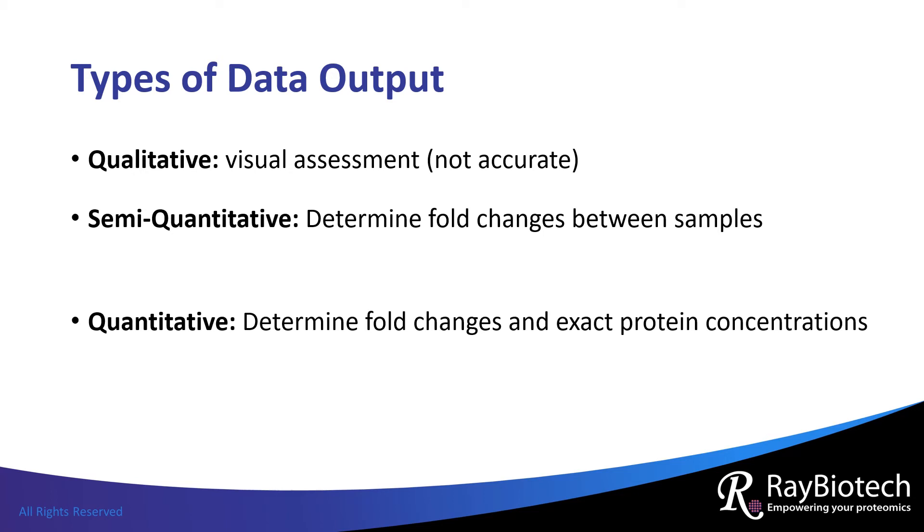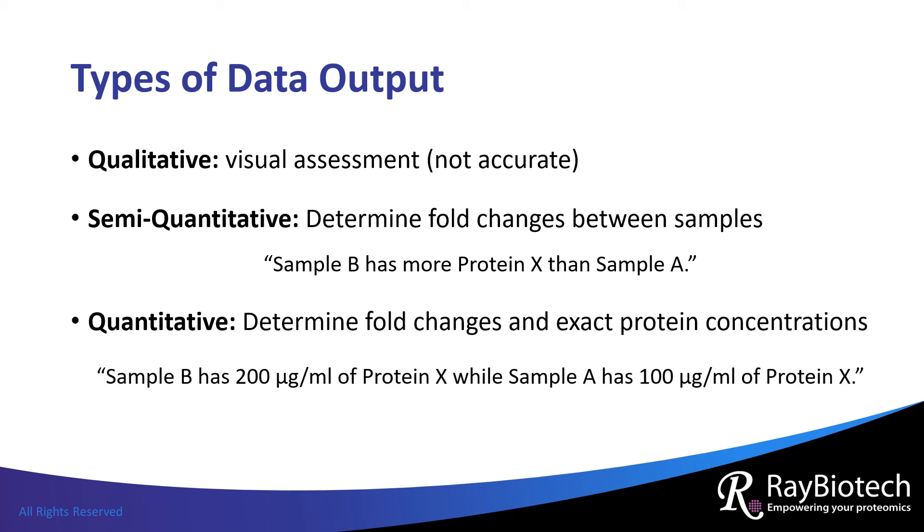Different types of data can be obtained with antibody arrays. Qualitative data are fluorescent and chemiluminescent signals that are assessed only by eye, which are often not accurate. Semi-quantitative data means that the signals are assigned values, such as pixel intensities, so relative fold changes of protein expression levels can be determined. A general statement made with semi-quantitative data is: sample B has more protein X than sample A. Signals are also assigned values with quantitative data; however, unlike semi-quantitative data, quantitative data includes a standard curve, which means that the absolute protein concentration in the sample can be determined. A general statement made with quantitative data is: sample B has 200 micrograms per milliliter of protein X, while sample A has 100 micrograms per milliliter of protein X.